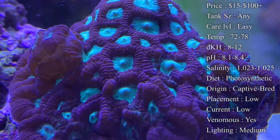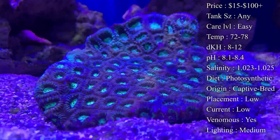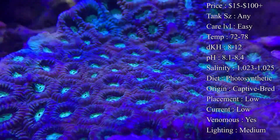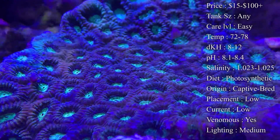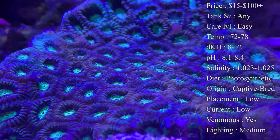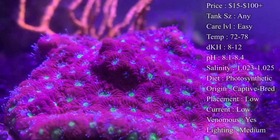Venomous: they do have long stingers that will come out — they look like little tiny strings and they're actually used to catch food. They're not harmful to us, but if they were to sway and hit another coral they will definitely sting it. They will sting the fire out of them, so you definitely want to make sure what's around this Favia, especially at night when they come out all the time.